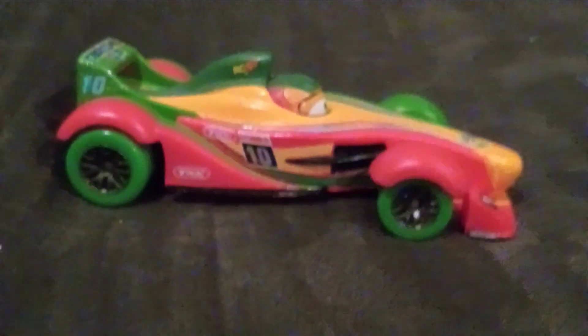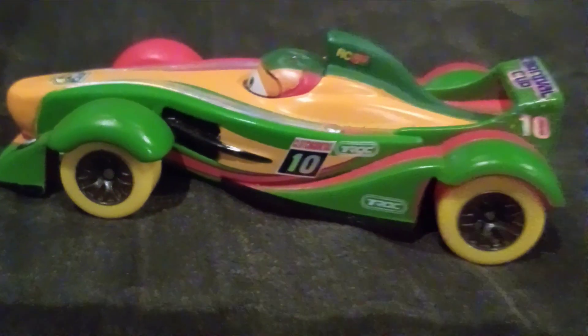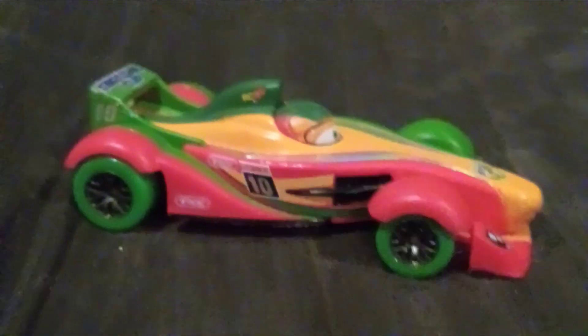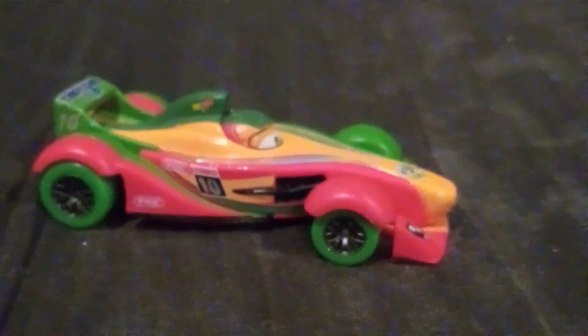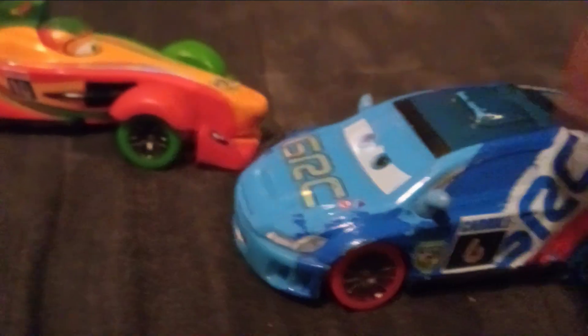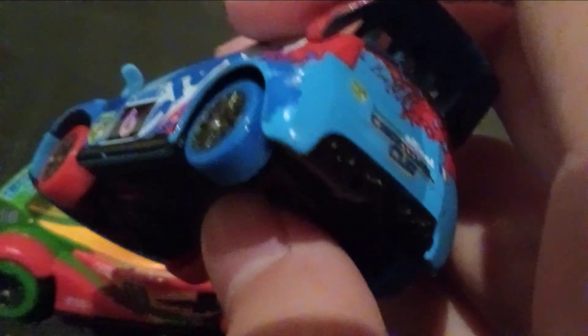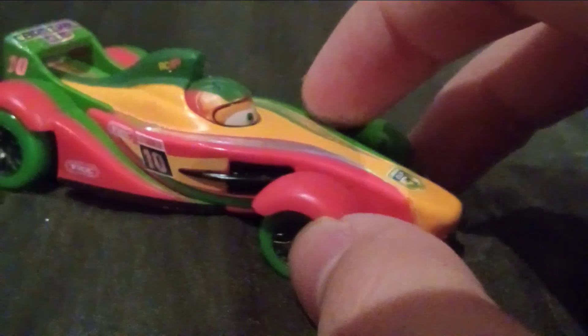He has two different colored tires — green on one side and yellow on the other — and his rims are gray. The tires look awesome. Rip is not the only Carnival Cup car to have two different colored tires; Raul Saru also has them. Raul has two red tires in the front and two blue tires in the back, whereas for Rip it's sideways instead. I like that they did that — it looks really cool.